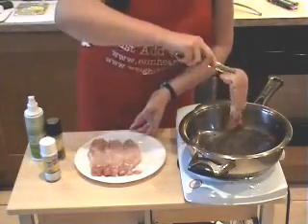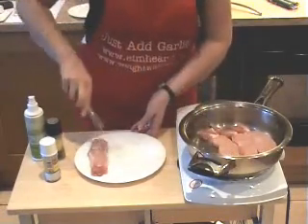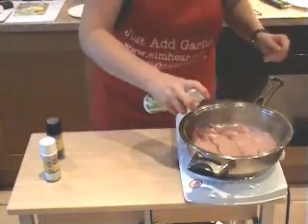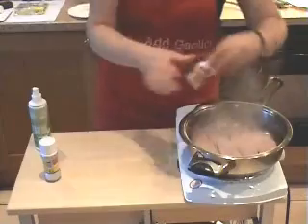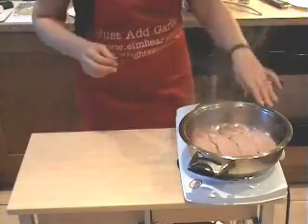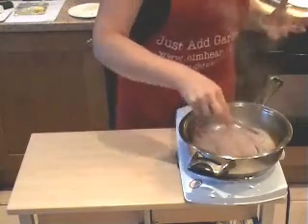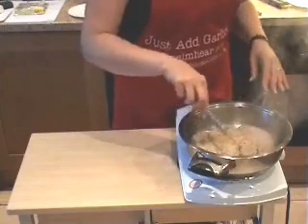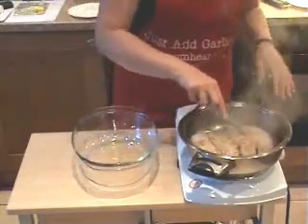Using the tongs and putting them in away from you, place the chops in to seal on both sides. Once you turn them over, I'm going to season the other side. We're not cooking them all the way through — we're going to pop them into the oven for that. Then we're going to place them into a nice deep casserole dish, preferably one with a lid, once they've been sealed.